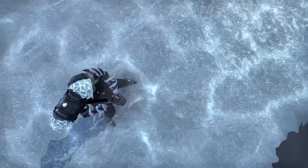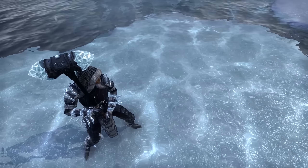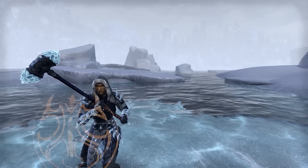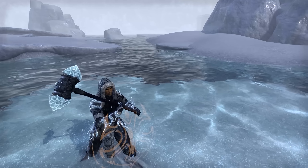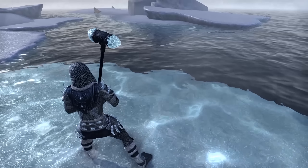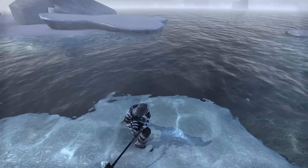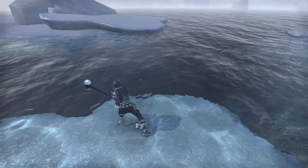Now we have the two-handed mace, or battle hammer, and I believe this is an exact scaled-up version of the one-handed warhammer. It almost looks a bit goofy — I think it's the cylindrical shape of the head. When it's a big two-handed mace like this, it looks like a carnival strength-game mallet. It does look pretty epic when you're swinging it around, but when you stop and look at it closely it loses that charm just a tad. But comparably to other maces, this is a pretty cool one.